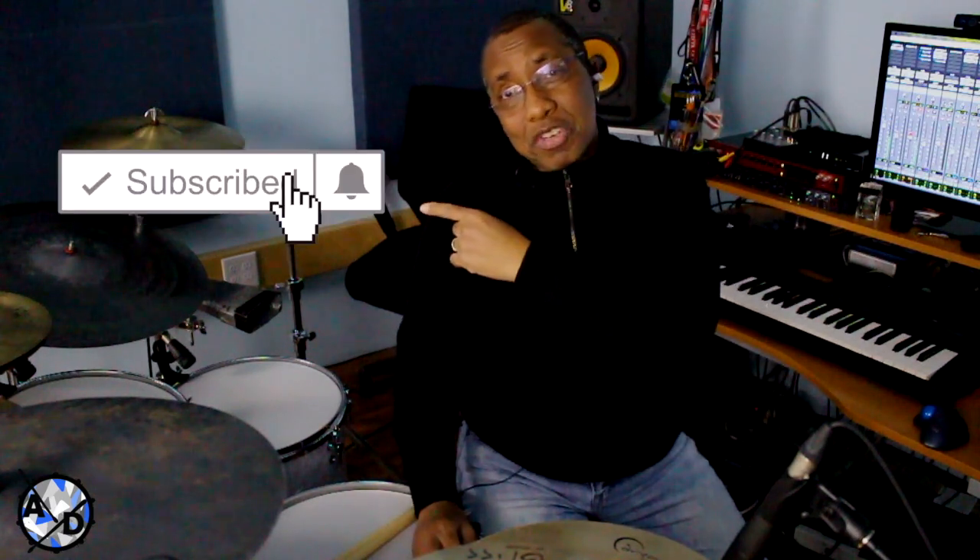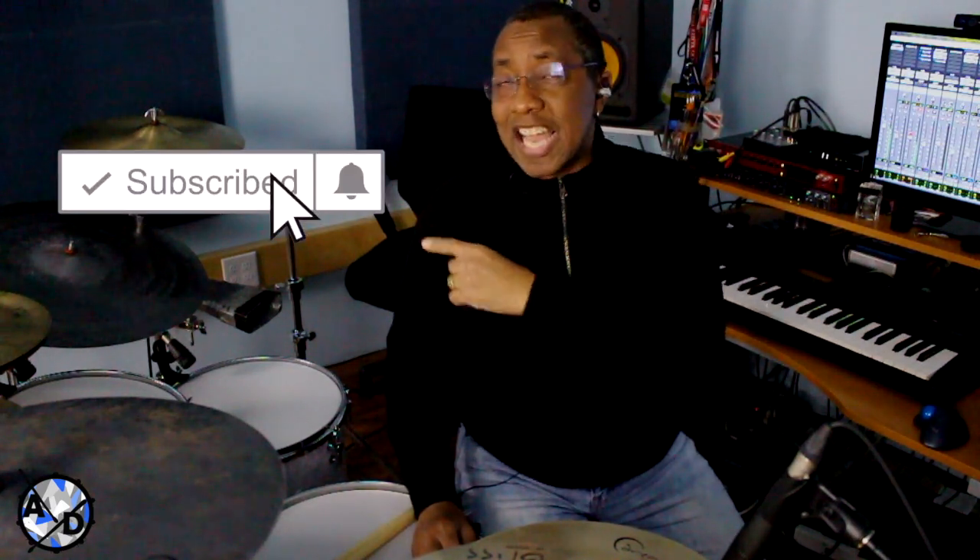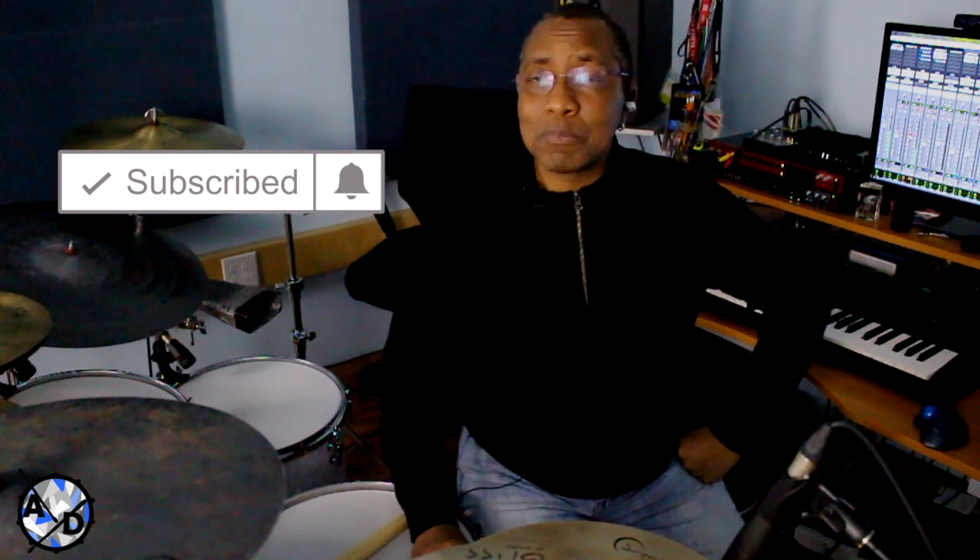Today we're going to take a look at Sonny Emery's playing on the song called Juicy in his new project called Full Tilt. But before we get into it, make sure to click the red subscribe button and click the notification bell so you get notified every time I upload a new video.